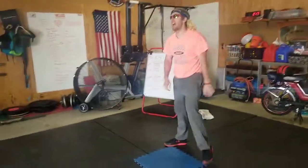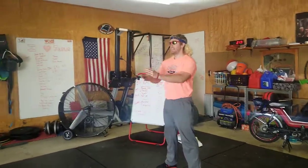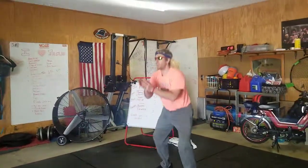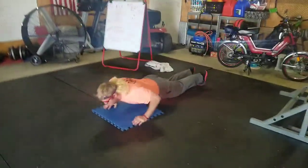All right, now six. Take a little break. Good job — when you're going 10, 9, 8, that's going to be your hardest part. Good job, push-ups.